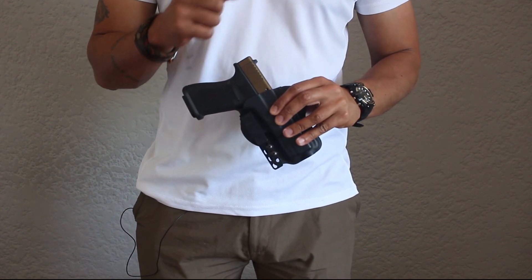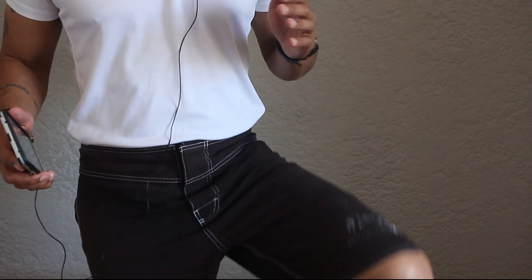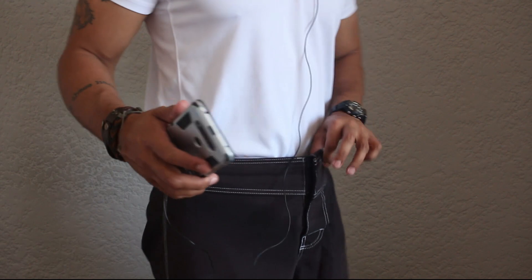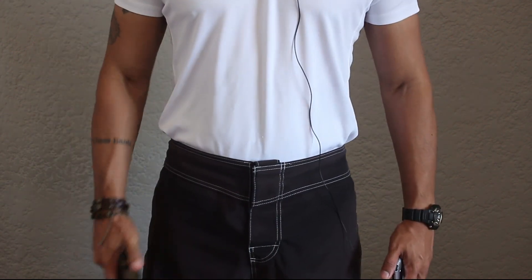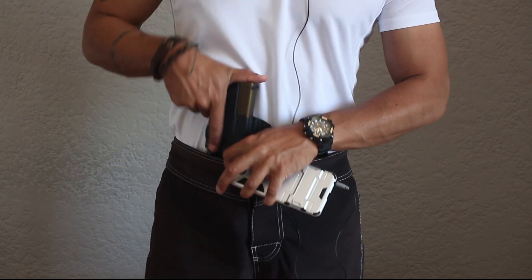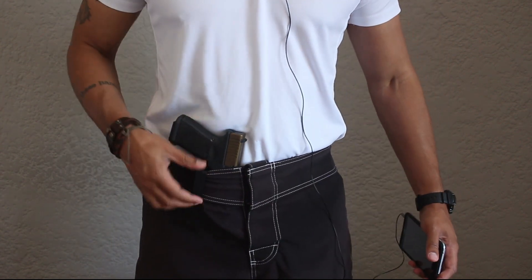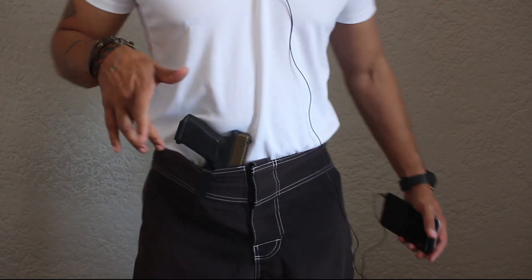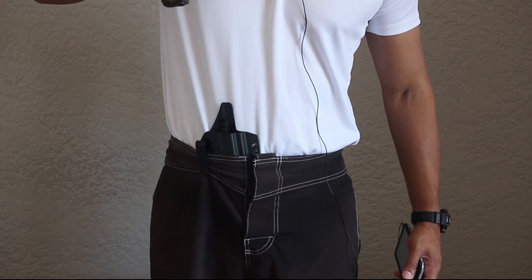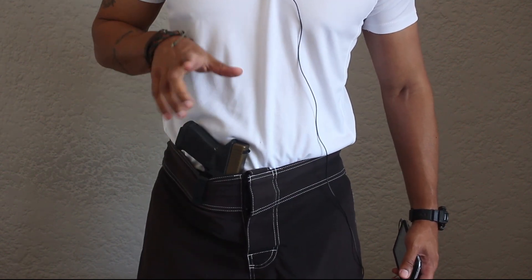Before moving on, I want to talk about this clip and do a quick demonstration. Using old Gracie Jiu-Jitsu fight shorts with no belt — just going to drop the Torsion holster in. The clip is effectively sitting on nothing, there's no belt on these shorts. Drawing the firearm, not a problem. Reholstering, not a problem. Drawing again, not a problem. Reholstering, not a problem.